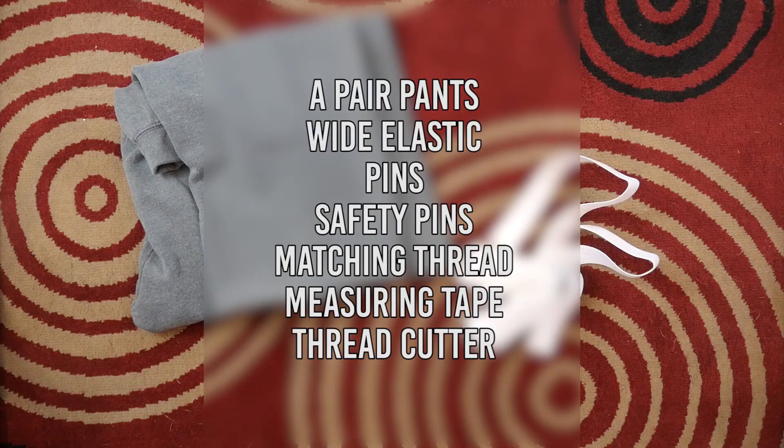So go dig through your closet or go to your local thrift store to find a pair of pants that you think would work and let's get started. You'll need a pair of pants — not too tight. You'll want to be able to still kind of pull them up once you put the elastic on. You'll need wide elastic, pins, some safety pins, matching thread, measuring tape, and a seam ripper.